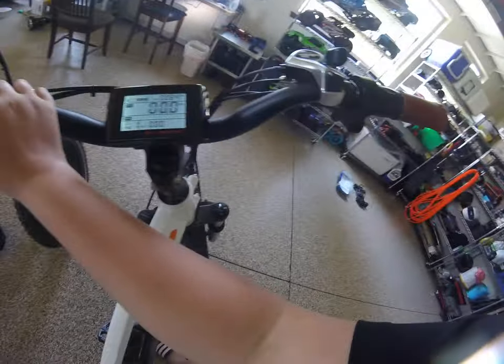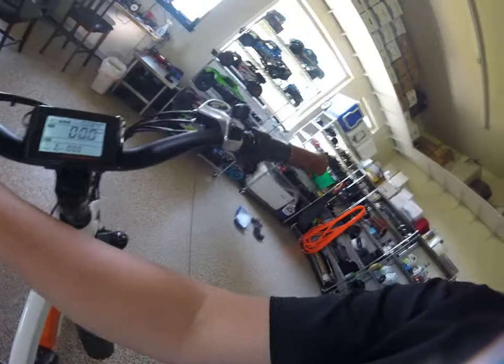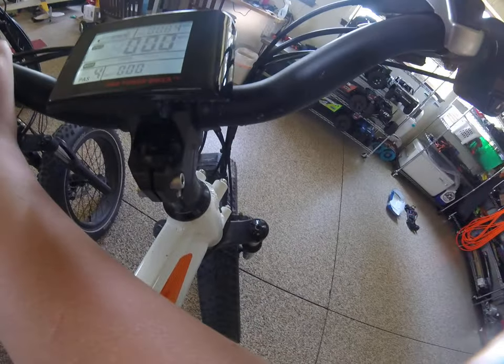You can change your different modes — past one, which means one plus power, two, three, four, and five. Five will make you go 20 mph. It's just more power each time you go up. I love this bike.